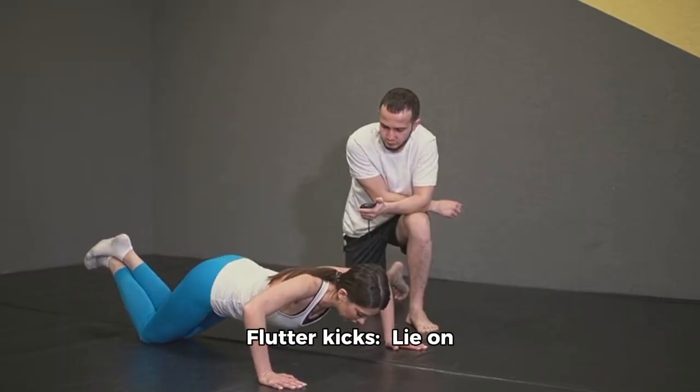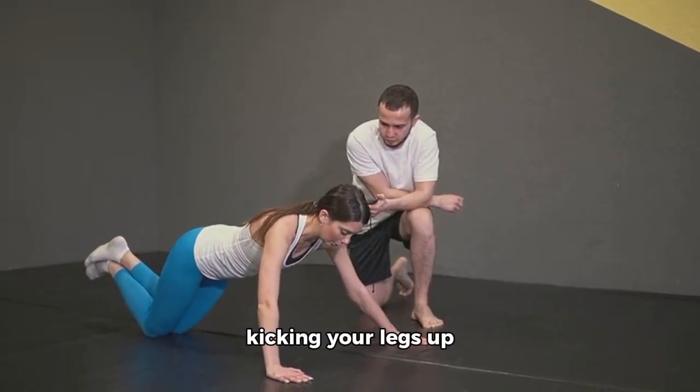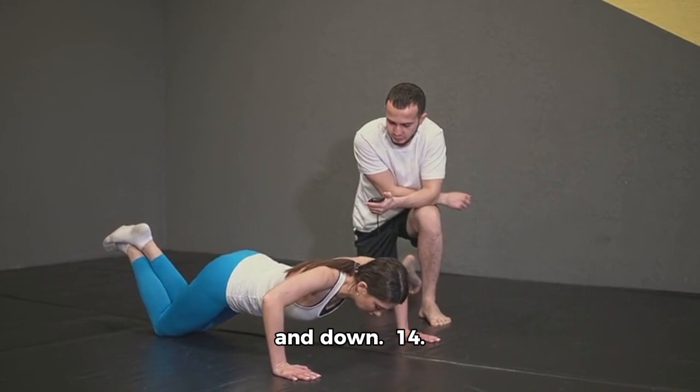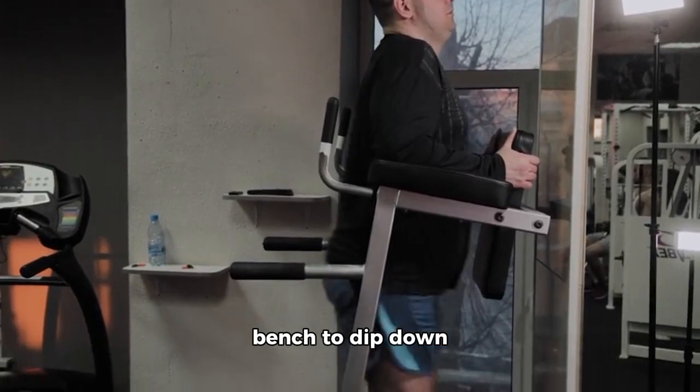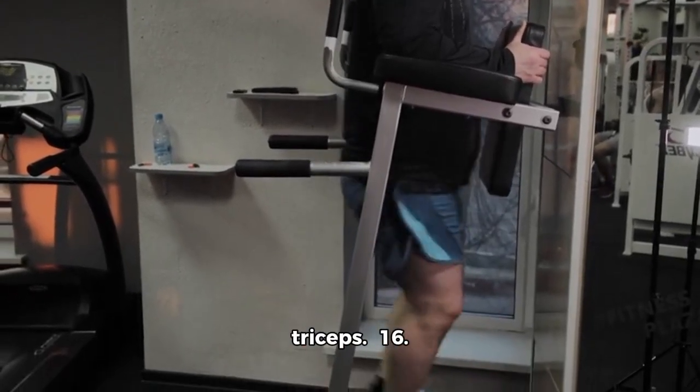13. Flutter Kicks: Lie on your back and alternate kicking your legs up and down. 14. Wall Sit: Sit against a wall with your knees bent at a 90-degree angle. 15. Tricep Dips: Use a sturdy chair or bench to dip down and work your triceps.